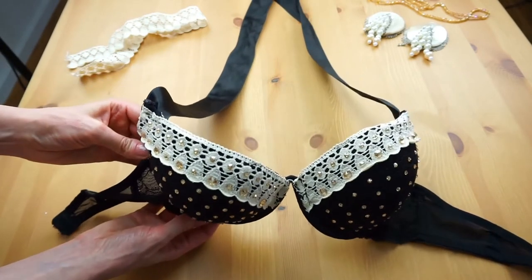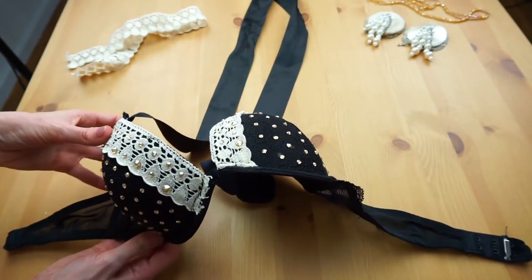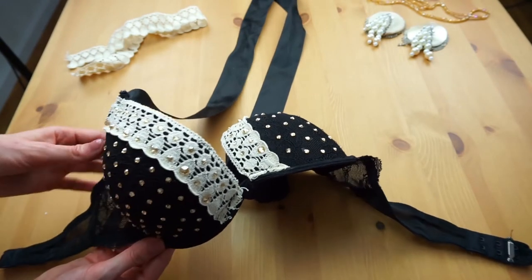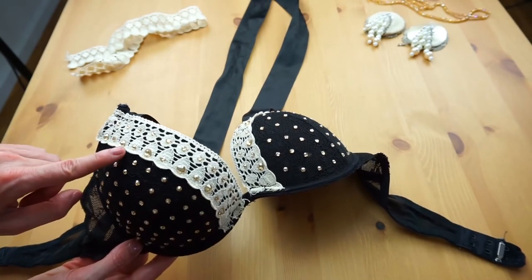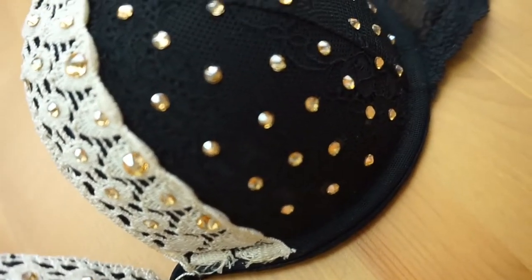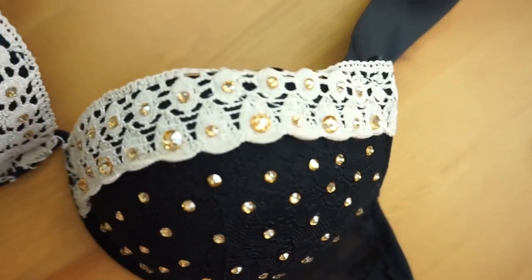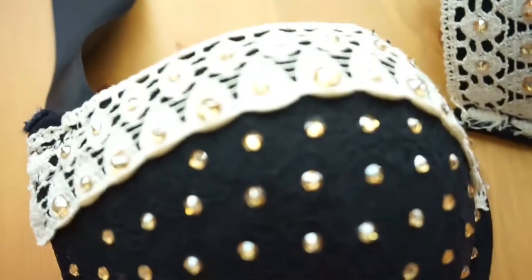And the last and the best thing: I glued all these wonderful brilliant Swarovski crystals. They have two different sizes and I glued them all one by one. I took flat back crystals and I just glued them with normal glue — so no hot glue or anything, just normal glue. And yes, I really like the outcome. The bra is really beautiful and I love it so much.